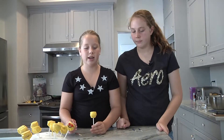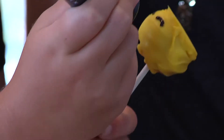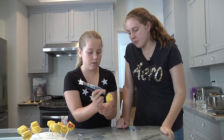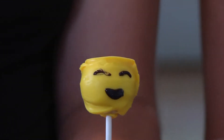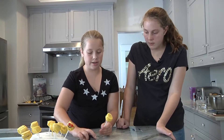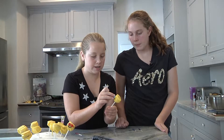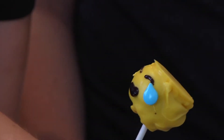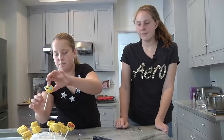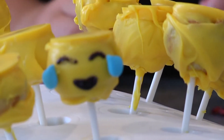So now I'm going to do the crying laughing one. I'm going to make some eyes — you can see it right here. Now I'm going to be making a smile, just like that. And now for the tears, I'm going to take a drop and stick it on like this. Now I'm going to do the same thing with the other side, just like this. So we're going to do these for the rest of the cake pops.